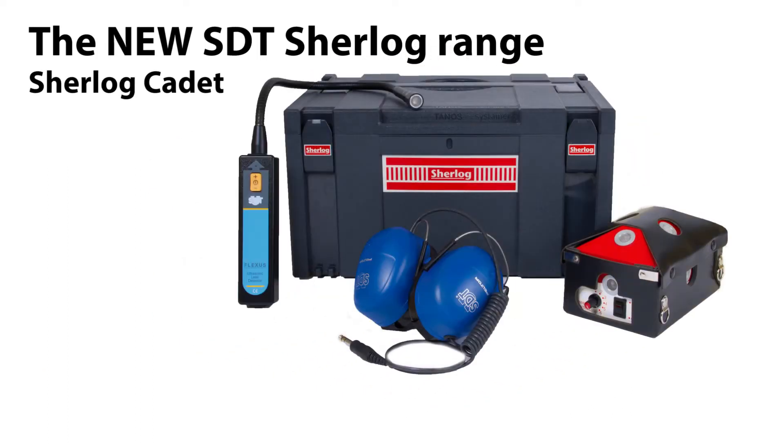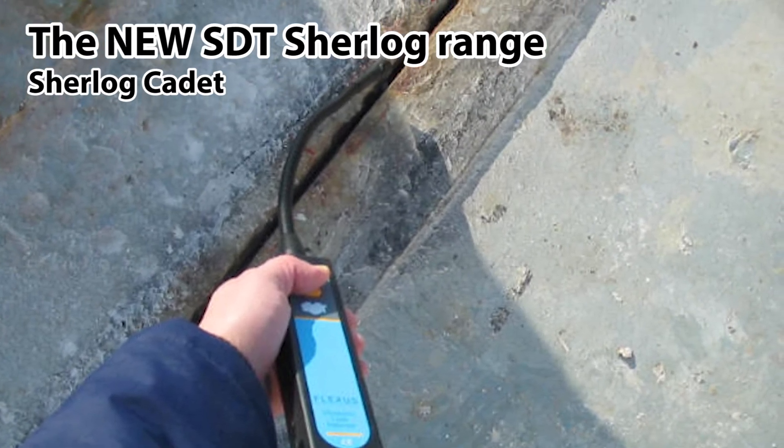The Sherlock Cadet kit includes robust equipment and is the low budget starter kit. It combines fast, easy and accurate testing with a minimum of training.